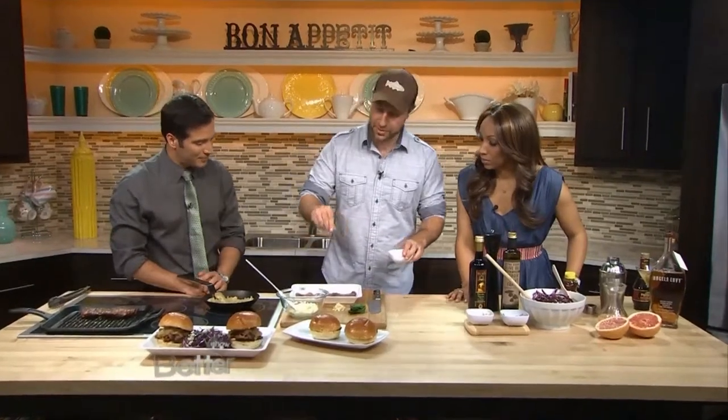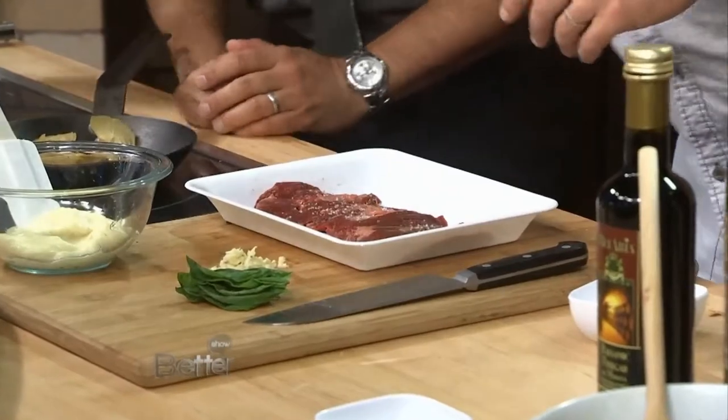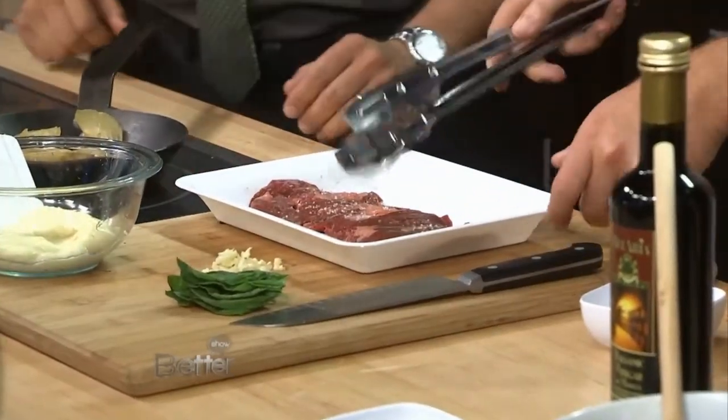We're back in the kitchen here with Matt, and we're going to do a little skirt steak. This is one of my favorite cuts because it's actually super tender, super flavorful. People are worried about it because you see the fat, but it's great for the grill because it's actually something that loves really, really high heat.